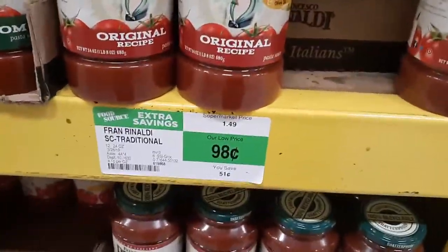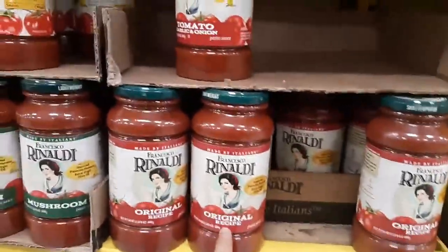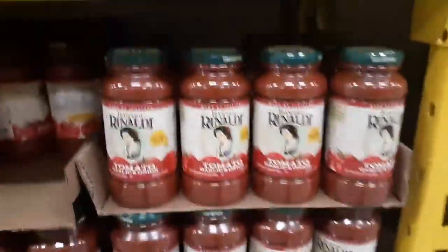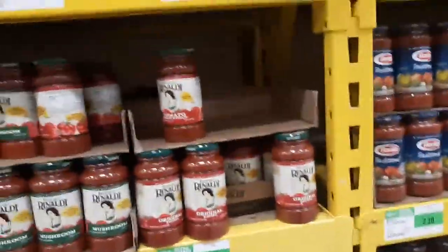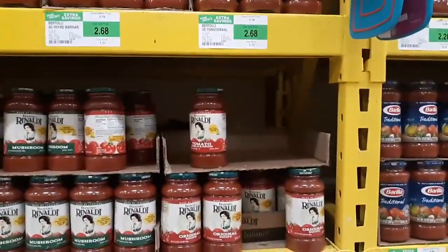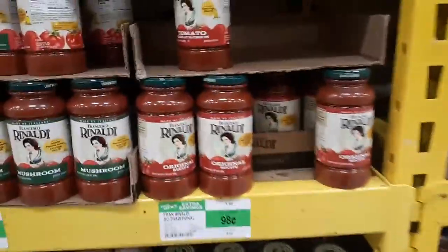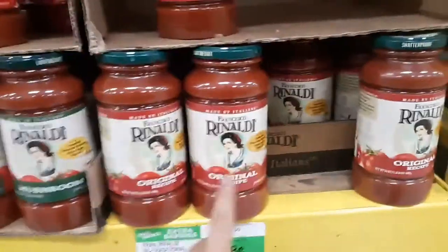Look at these Rinaldi's here — they're 98 cents. The original one, the traditional, and these ones — the garlic, tomato, onion — are 98 cents here, 24 ounces. You can price match and use that. There's no coupons, just 50 cents Ibotta, so it's going to be 48 cents for a 24-ounce Rinaldi name brand, and it's from Italian. Deal.